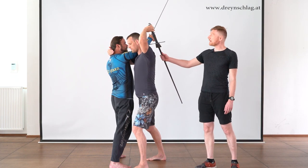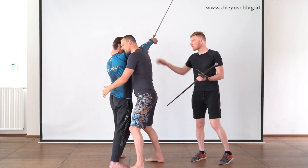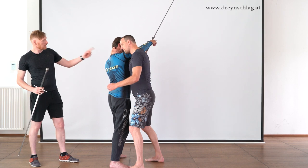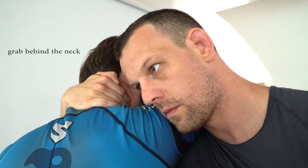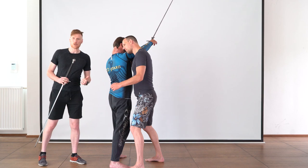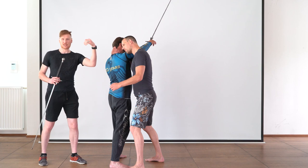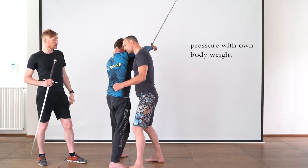From here, Bert can let go of his sword because he is very safe from Gregor's sword — there is not much Gregor can do. Bert has grabbed Gregor behind his neck using a so-called cup grip, and he has moved his head very close to Gregor's head, leaving not much wiggle room for Gregor's sword arm. With wrestling you always want to keep up pressure on your opponent, so Bert is not just passively hugging Gregor behind his neck — he is using his full body weight bearing down on Gregor.